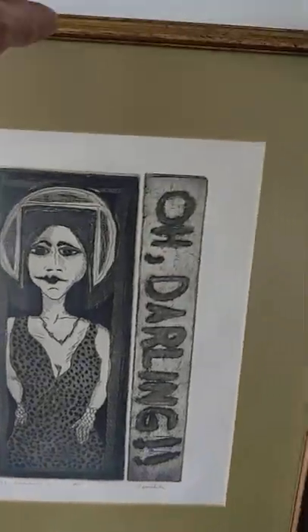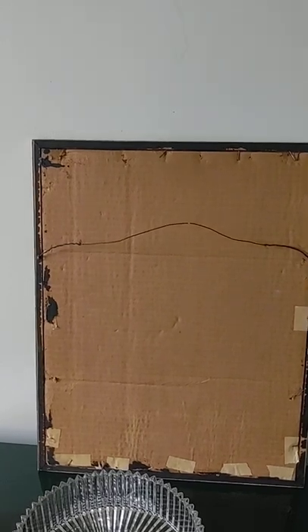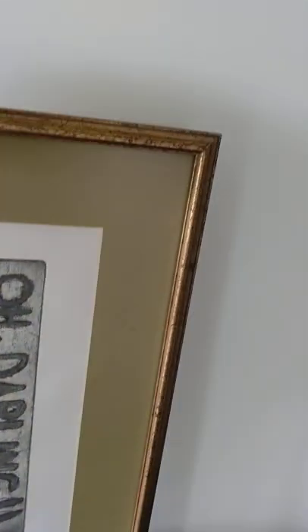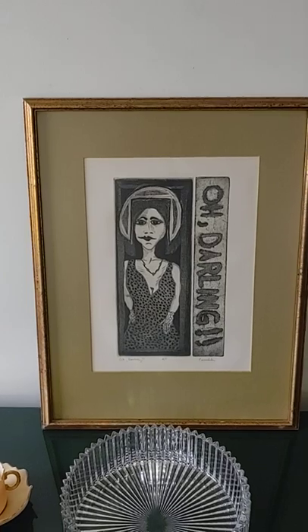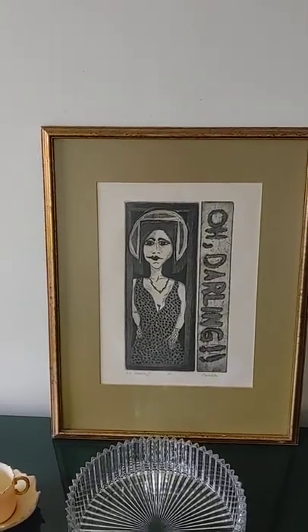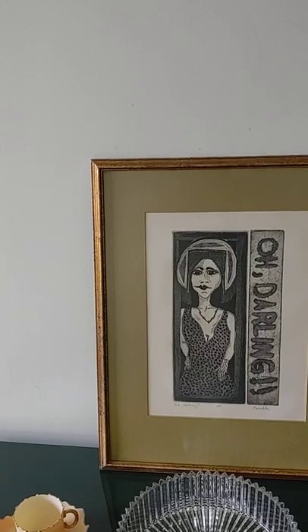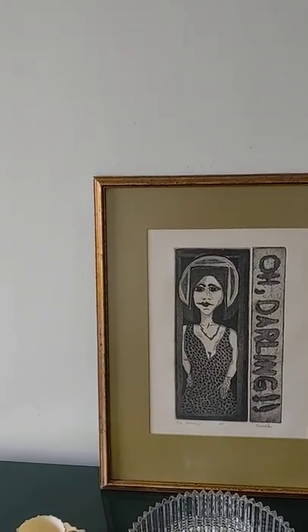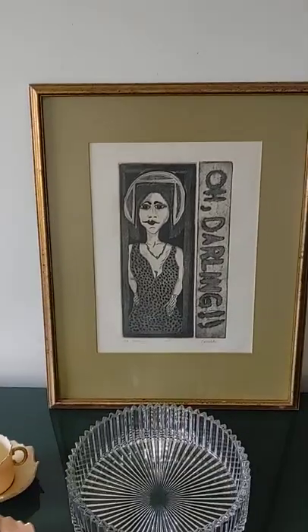It looks like it's probably from the 70s or 80s, maybe even earlier. By the look of the frame and the back of the frame, it doesn't really look professionally framed, but the matting looks professionally done, so I don't know how old this is. I don't know who the artist is. It's probably 12 by 12, 18, or 20 inches. It's a mystery to me — who did it, what it means. The style is just all very skewed, and I like it. It's odd, and that's what I'm attracted to: odd artwork.